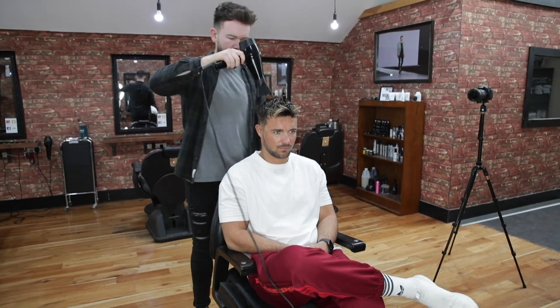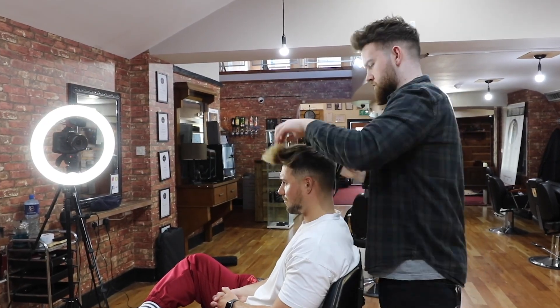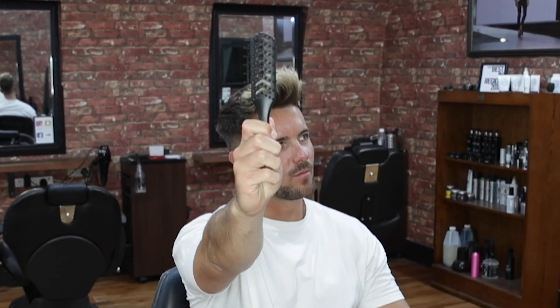This is Cahill's secret weapon — a small vent brush which allows the hair to travel in further from the hairdryer so he can control the hair. You can see he's almost backcombing, turning the hair on itself to give a lot more texture and volume. He styled the whole hair with a warm hairdryer and then turned it to cool to set the hair.